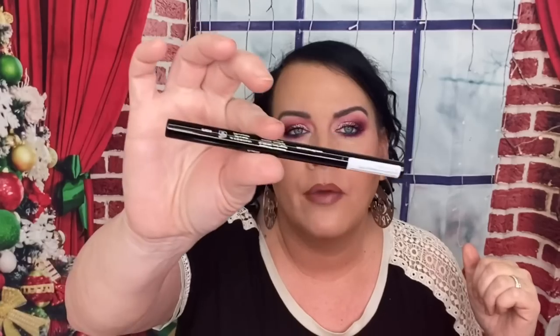The next thing is from Ilia — this is a liquid eyeliner, $22. I know because I got it in my Ipsy Plus. I don't tend to use liquid eyeliners — I like to use gel ones for my waterline. So I'll put this in a future giveaway, that's just a personal preference.